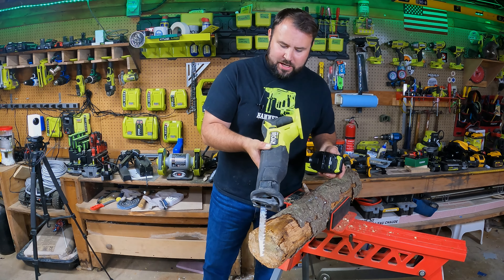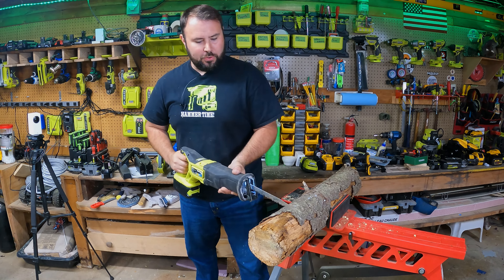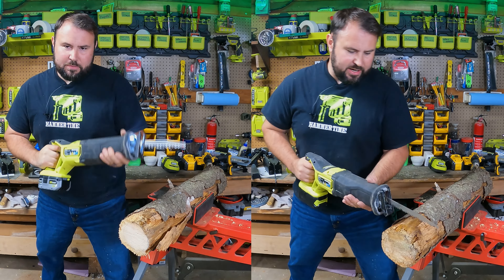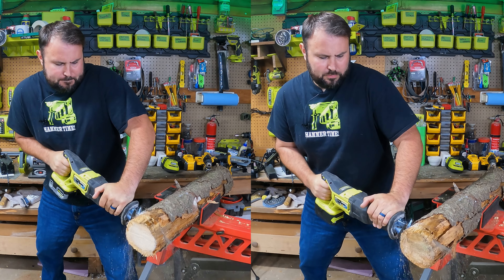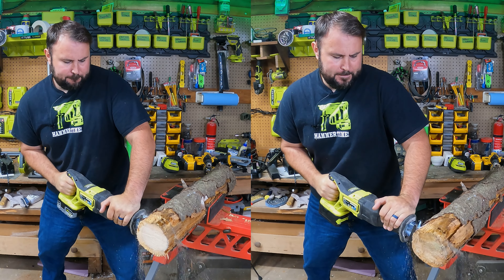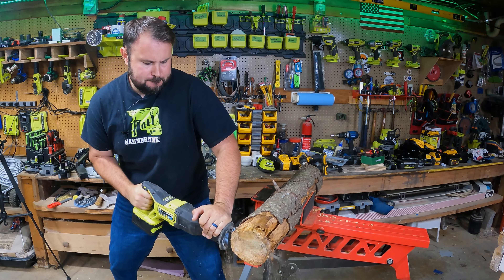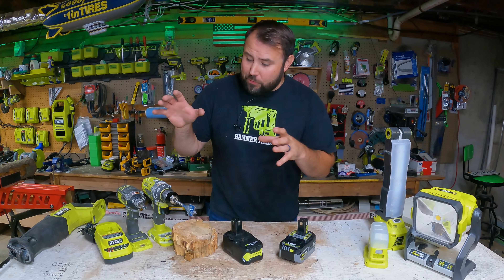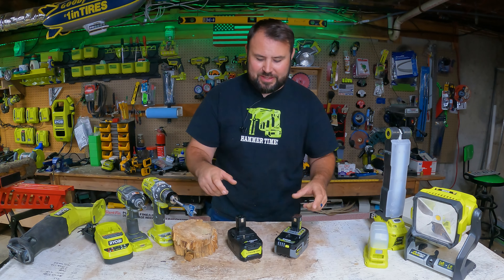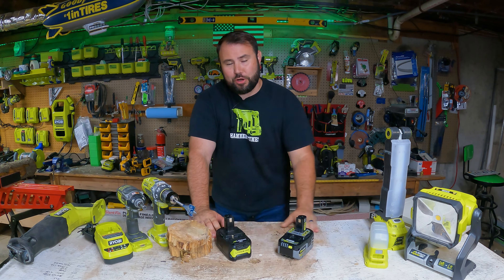Now for something more aggressive — the 18-volt Ryobi HP reciprocating saw, their newest model, with a pruning blade. We tested both batteries cutting. They both worked with the tools, which is really good. I think the genuine battery did outperform the aftermarket battery, but the aftermarket battery did work.